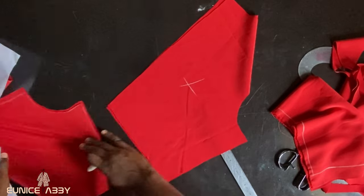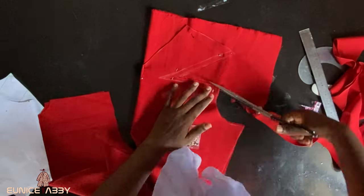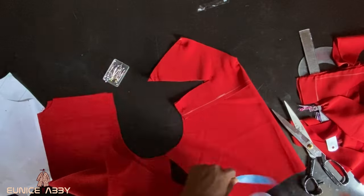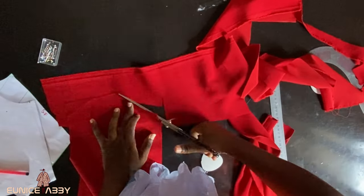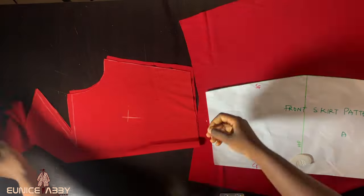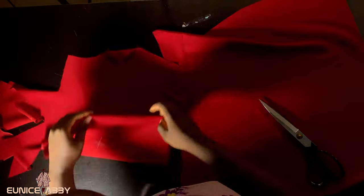I noted the wrong side of my fabric by putting a chalk star on it. Then I went ahead to cut out the facing — I started with the front, then proceeded to the back. The length of facing I used is just two inches. Do not forget that you need two facings for the back: one for the right hand side and one for the left.